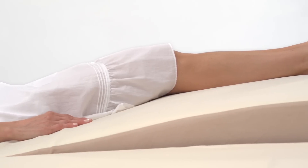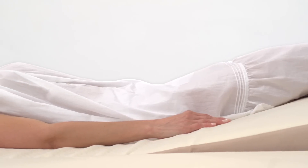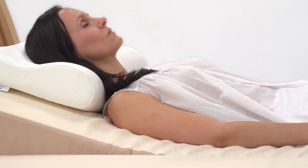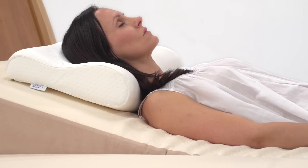This position allows for an open knee and hip angle that aligns and stabilizes the pelvis and lumbar region, allowing the muscles to relax. The head of the bed can be elevated for improved circulation to assist those with mild to severe acid reflux, sleep apnea, or seasonal allergies.